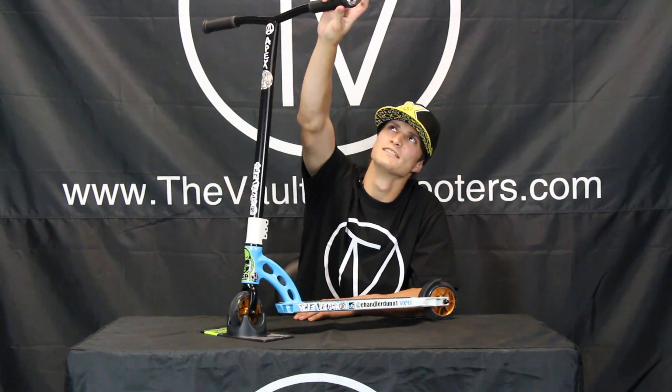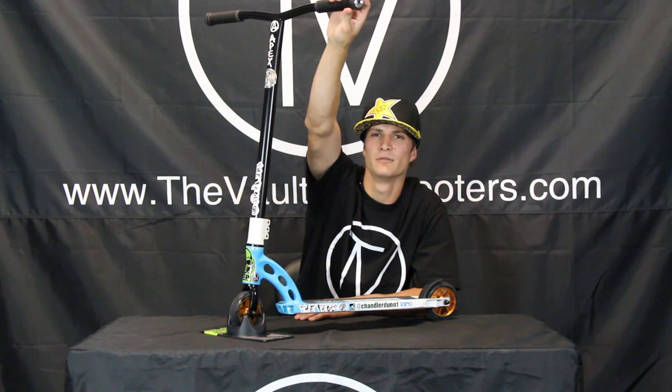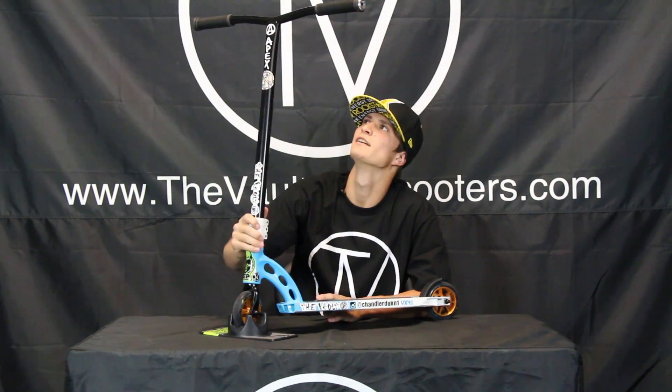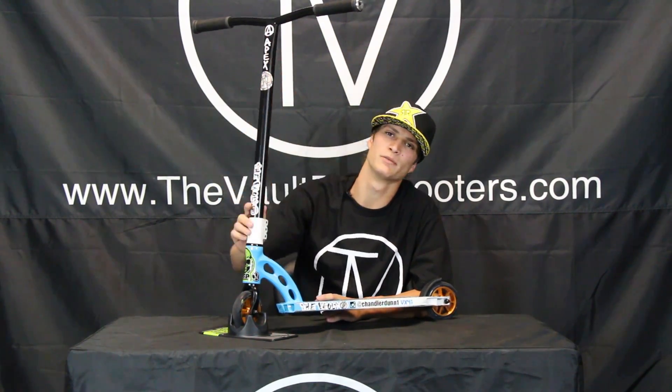To start off I got chrome ODI aluminum bar ends, got black ODI soft C grips, and I got black Apex bulb bars, 22 wide by 24 high.